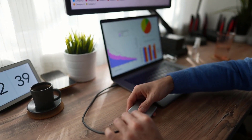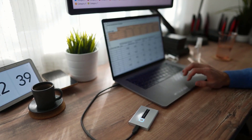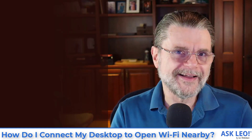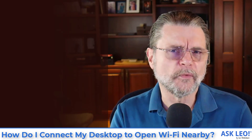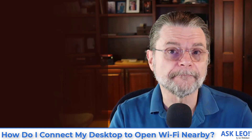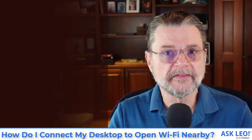USB adapters are actually kind of nice because they give you added flexibility. You can get a USB extension cord, which means that rather than forcing the Wi-Fi adapter and its antenna to be right next to your machine, wherever the machine might be, you might be able to lift it higher or put it somewhere where it gets better reception. This actually dovetails into the second thing you need to make this happen.